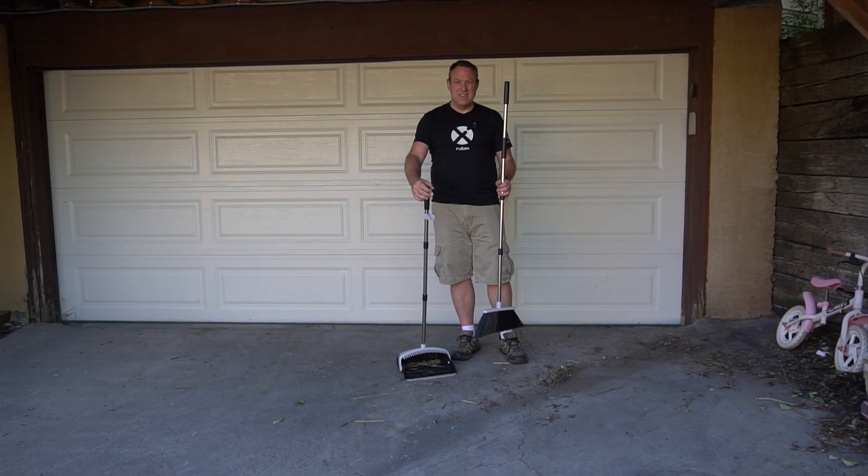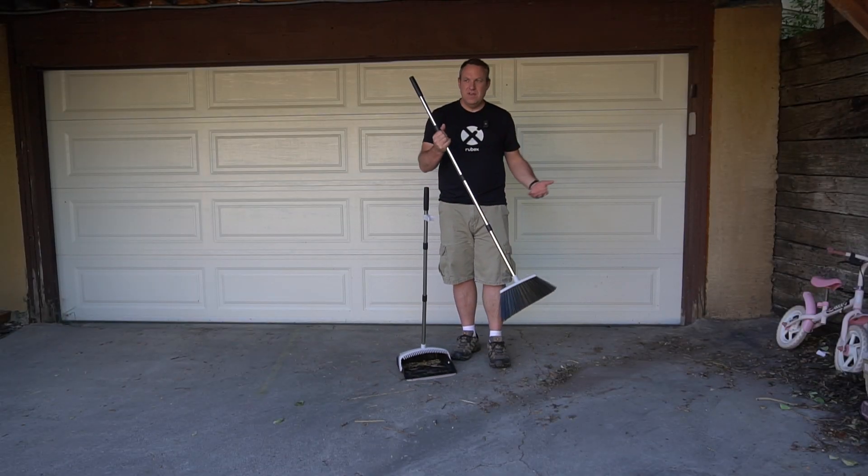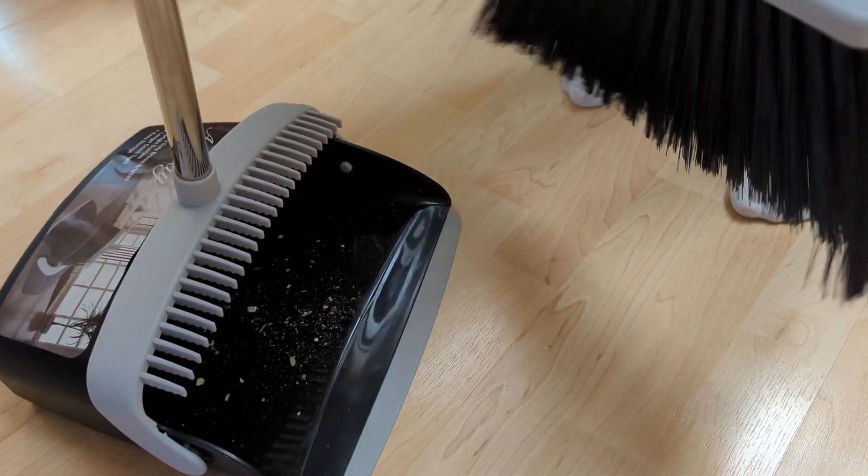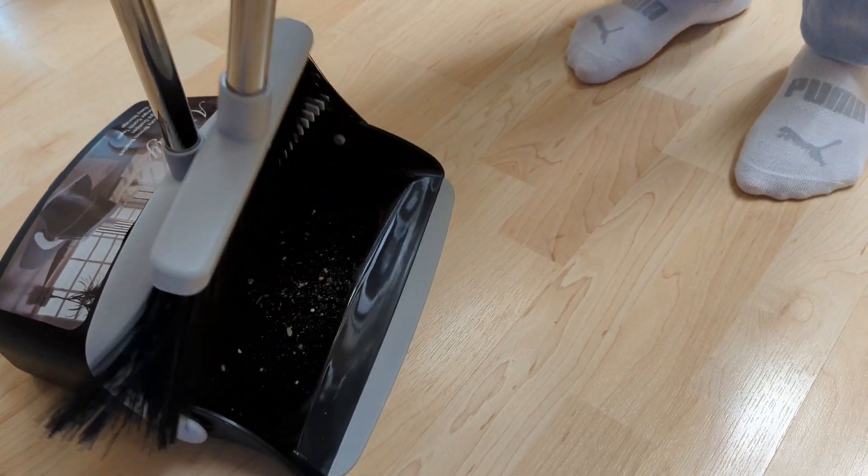The nice thing about the dustpan is it does have those teeth, so if you ever get hair or a lot of stuff in the bristles, you just move it like that and it comes out — that's really nice.